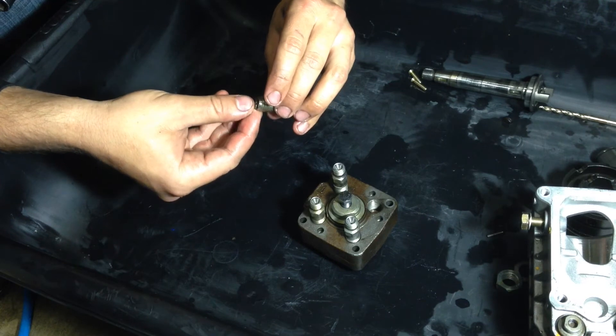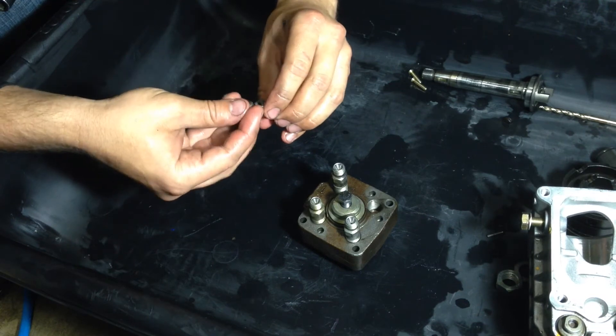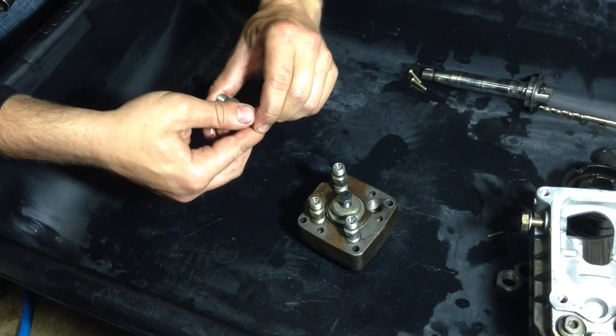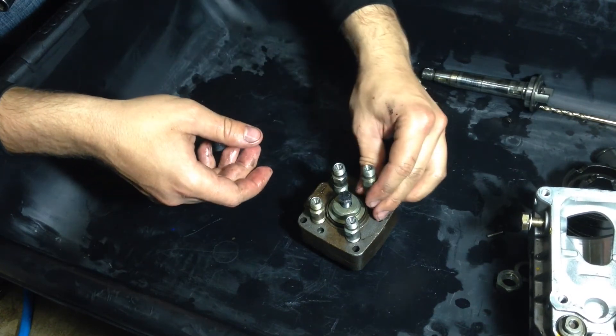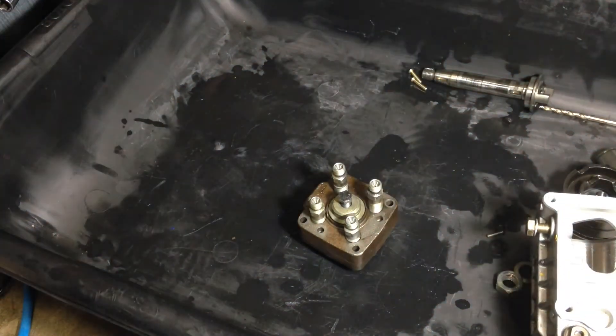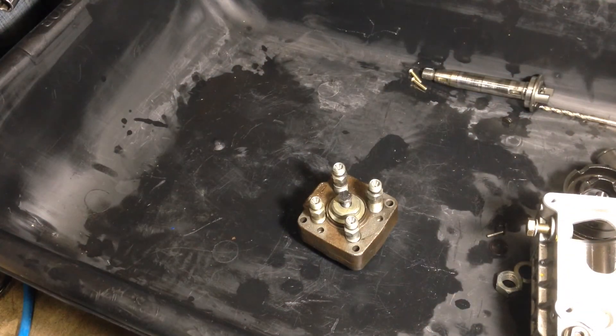So yeah, that's pretty much all there is to take apart. I think I need to basically get everything cleaned out, and after everything's cleaned off we'll go ahead and start the reassembly process.